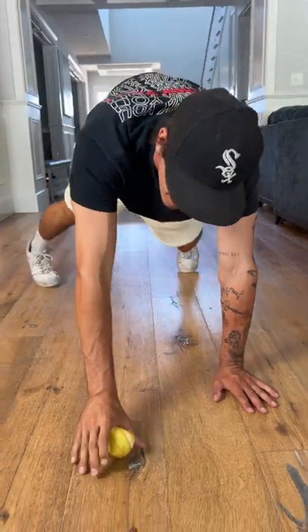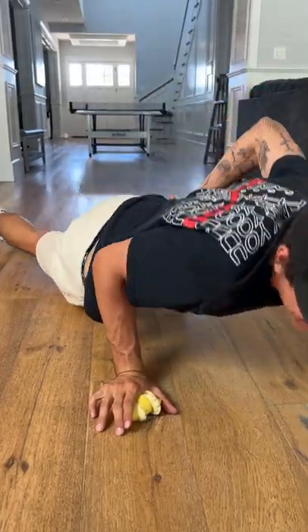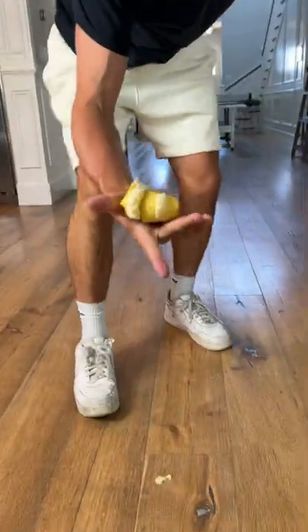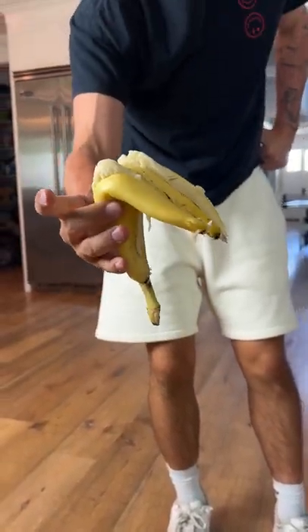If I put my weight on this banana, it squishes a little bit. Ready? One-arm push-up. There we did a one-arm push-up on a banana, but the banana kind of broke. It doesn't work.